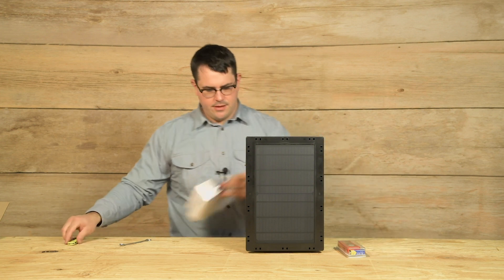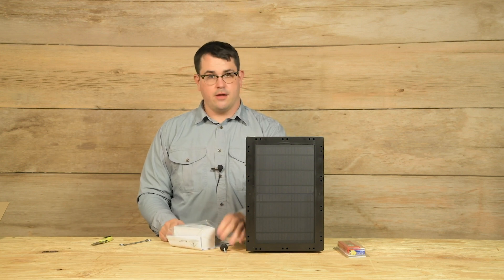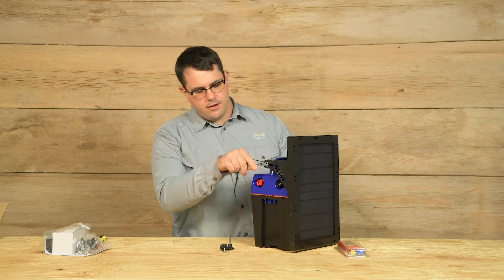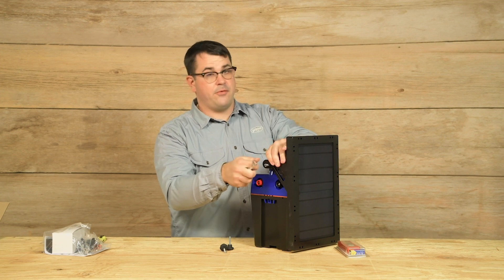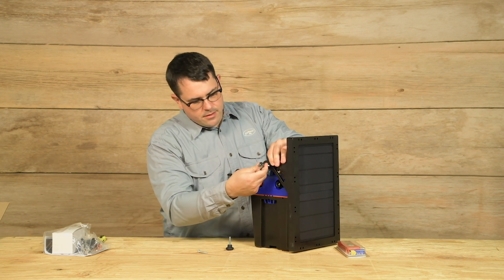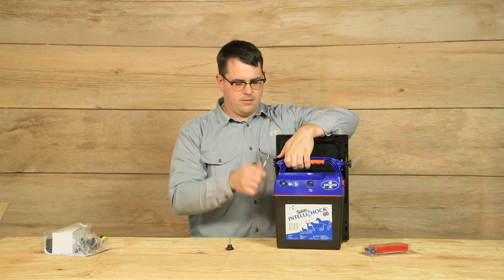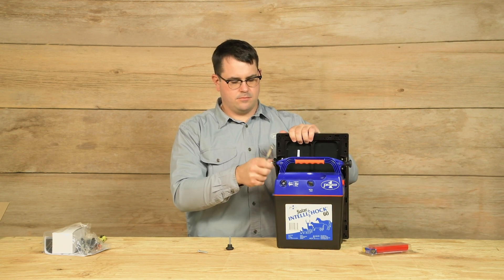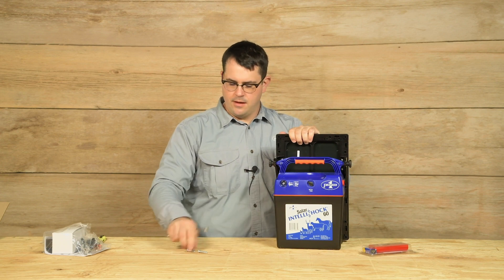We're going to remove the shipping bolts and replace them with the threaded knobs. I'm going to use a 10-millimeter wrench to remove the bolts — it's very helpful to have the wrench rather than trying to undo them by hand, as they can be pretty tight. And now I'm done with the wrench.